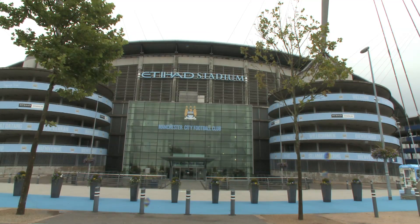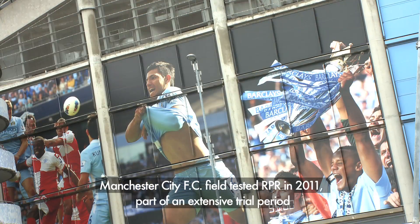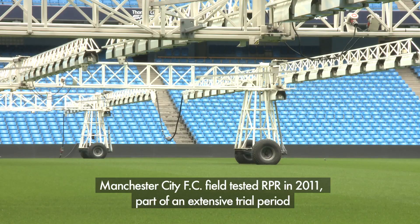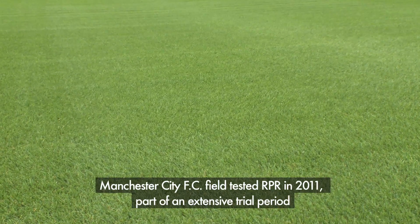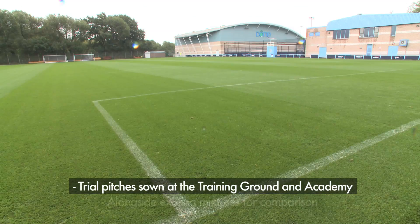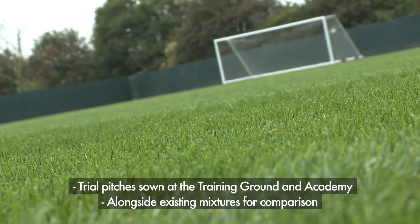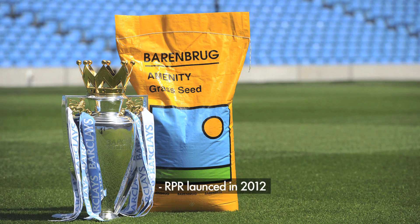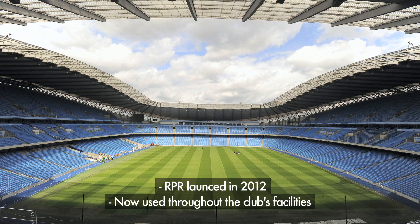Premiership football club Manchester City agreed to field test the RPR mixture in 2011 as part of an extensive product trial period, along with a handful of other Premiership football clubs ahead of its commercial launch. Trial pitches were sown at both Carrington and Platt Lane training grounds alongside existing mixtures for comparison. Due to its outstanding performance and results, RPR was launched in 2012 and is now used extensively throughout the club's facilities, including the stadium.